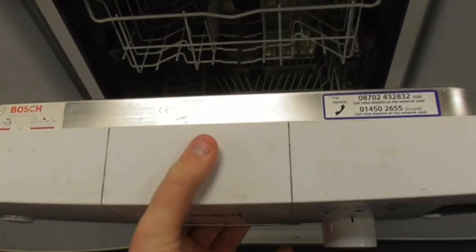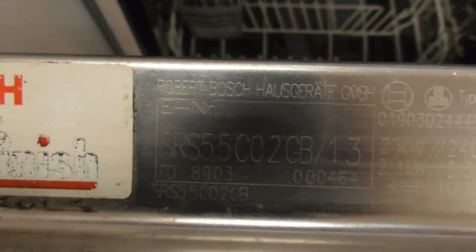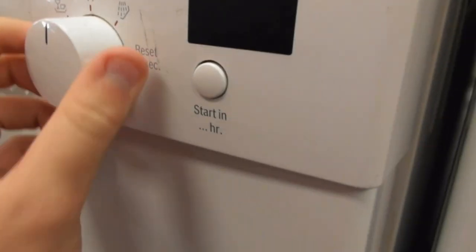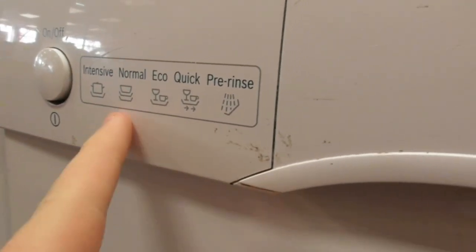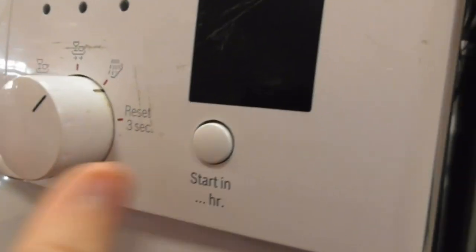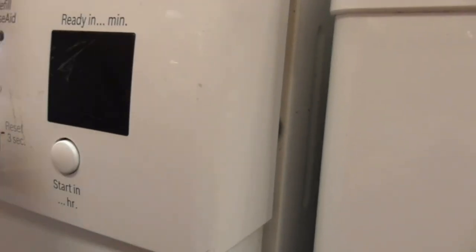We've got a Bosch Classics Slim 9 dishwasher here — model SRS55C02GB. It's got an intensive wash, a normal cycle, an eco cycle, and a quick wash, plus pre-rinse. This one's a reset for 3 seconds, and there's also a time delay. It's got check water, salt refill, and rinse indicators.